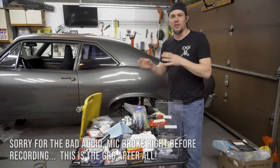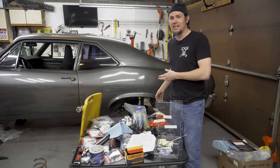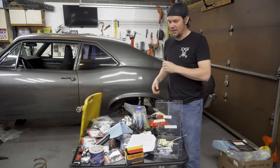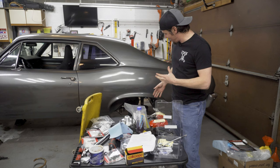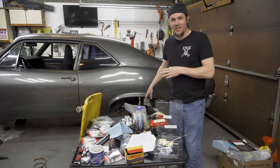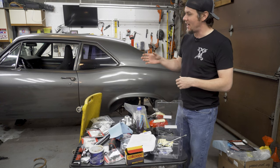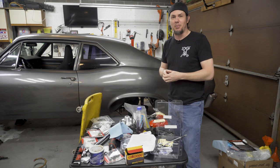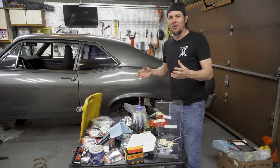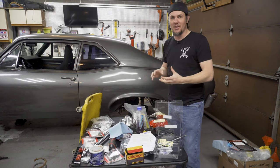We're going from the drum spindle over to a Wilwood Dynolite setup on the front. We've got Dynolites coming for the rears also, but that'll be in a different video because we're probably going to have to pull the axles to get the drums off. The front's not too bad. In fact, I've spent probably more time just going ahead and getting the new big block springs installed during this process. It should give us a nice cowboy rake until we get the motor swapped over.